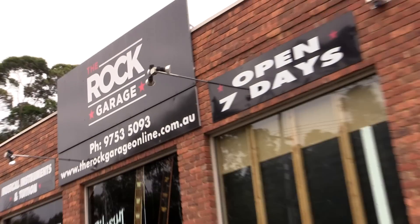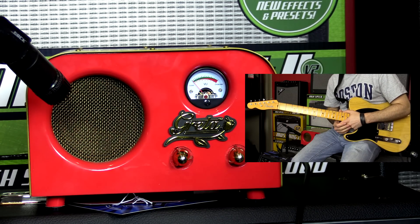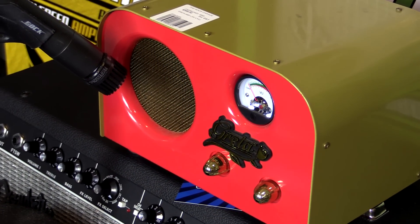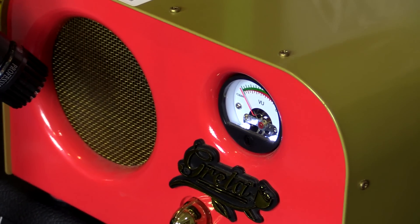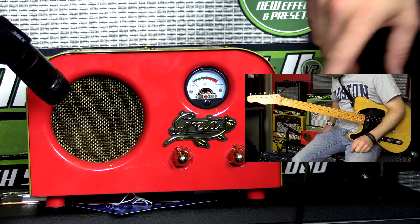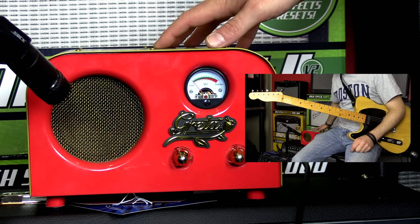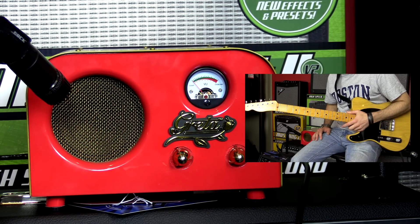Howdy all, this is Shane and we're here at the Rock Garage in Ferntree Gully testing out the Fender Greta amplifier. This amplifier is not to be taken too seriously — if you want to put it on a desk or jam at home at really low volumes, this is the amp. It actually has two tubes in here and a super cool VU meter. You can also run this into a bigger amplifier and use it as a preamp, but for today I'm just going to show you how the onboard speaker sounds.